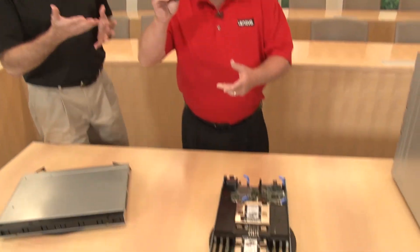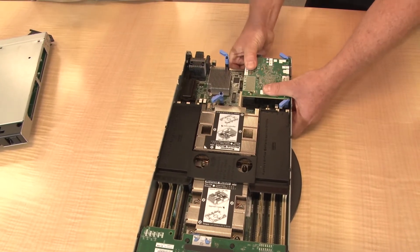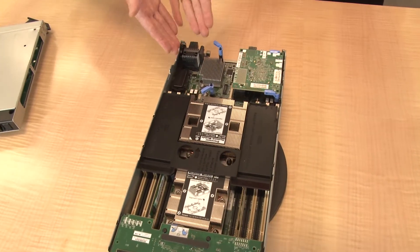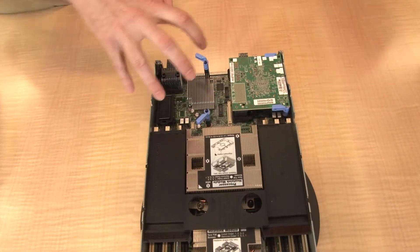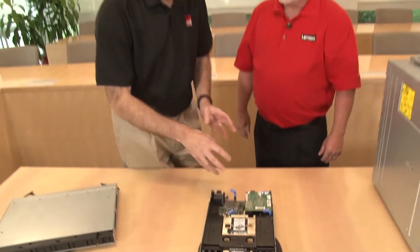Now let's install the adapter into the compute node. This is the Think System SN550, and the adapter goes into slot two — very easy to install, even a product marketing manager can do it. Like most half-wide compute nodes, there are two slots. Slot one connects to two of the switches in the chassis, and slot two connects to the other two, for a total of four switches in the chassis.